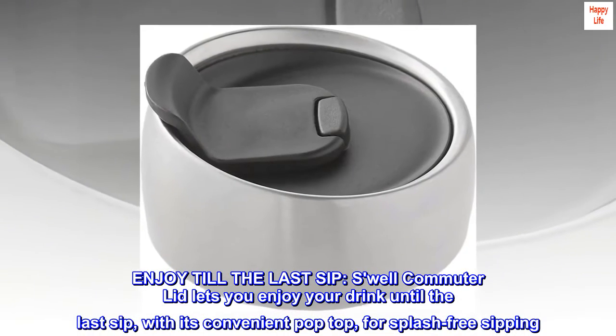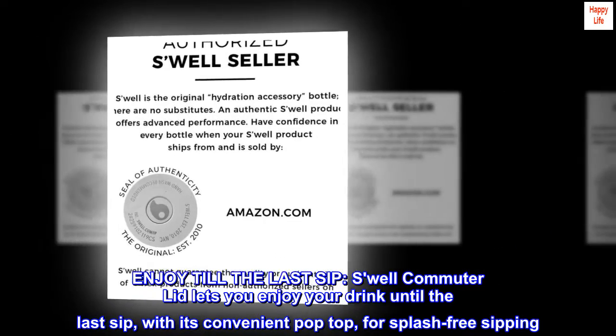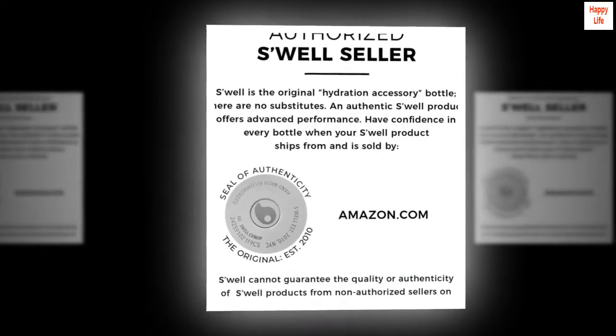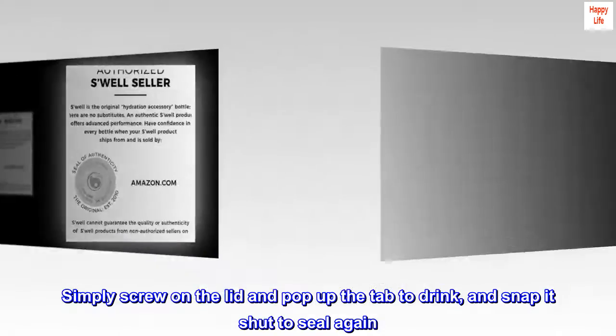Enjoy Till the Last Sip. The Swell Commuter Lid lets you enjoy your drink until the last sip, with its convenient pop-top for splash-free sipping. Simply screw on the lid and pop up the tab to drink, and snap it shut to seal again.